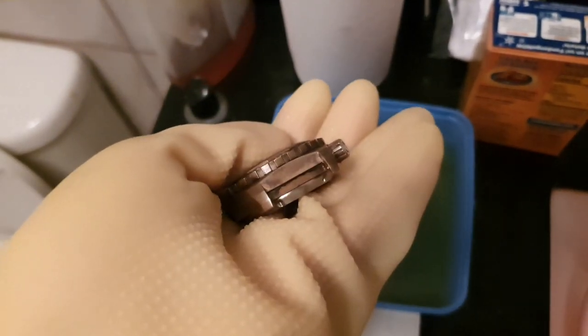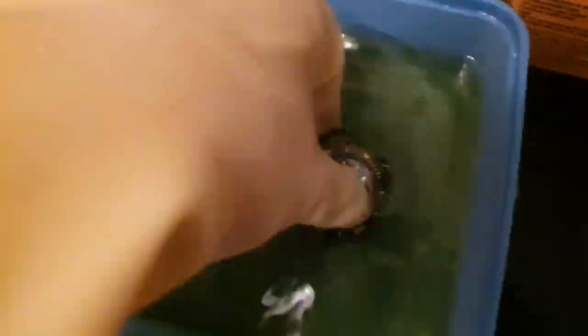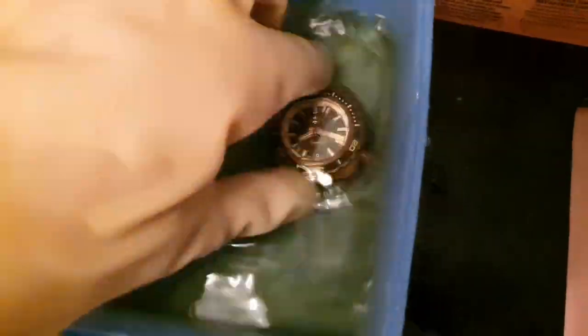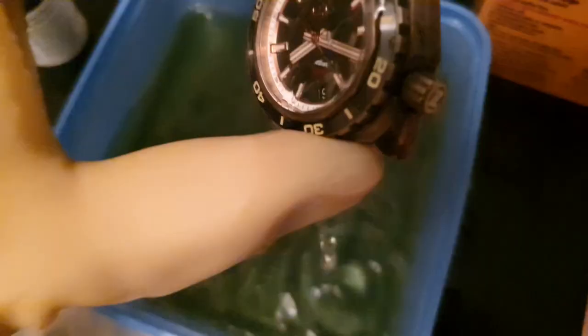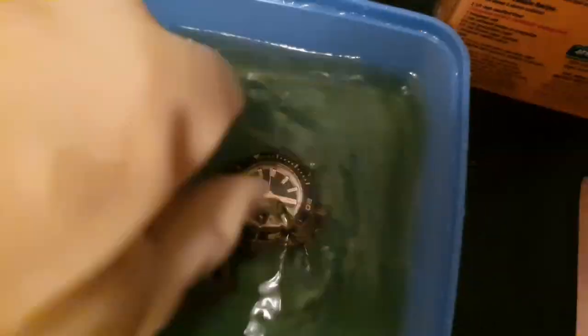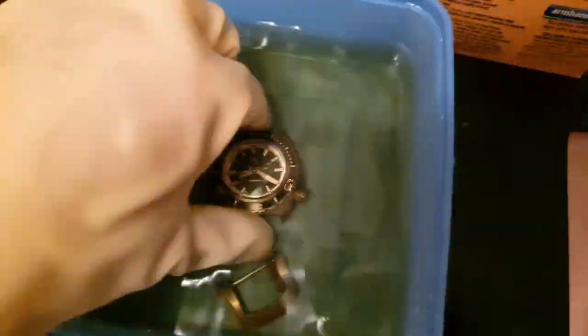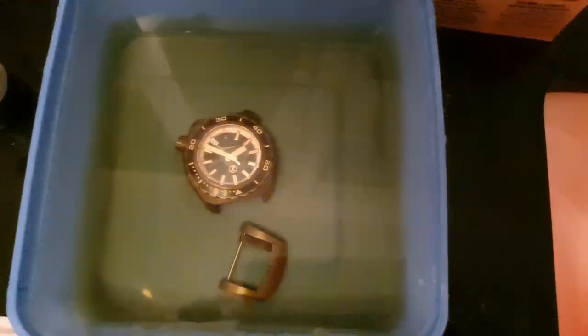I want a darker, blacker shade, so I'm going to do this again. I'm speeding up the video here because it's a very long process of dunking, checking, dunking again, and leaving it in. This is something you really have to play around with — there's a lot of trial and error and no surefire way that will work for everybody, so it's something you just have to try.